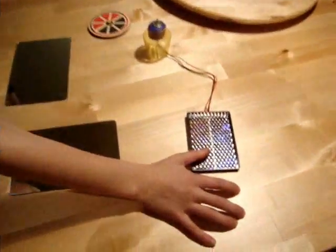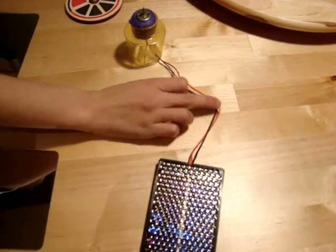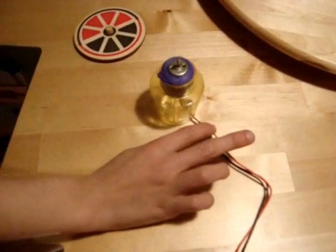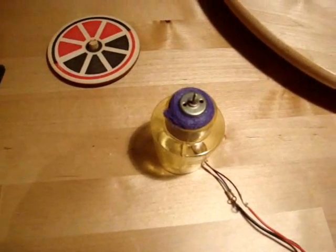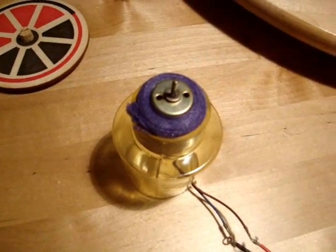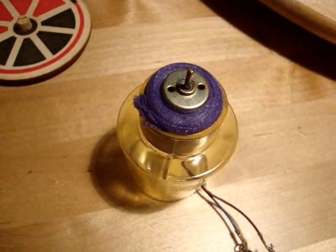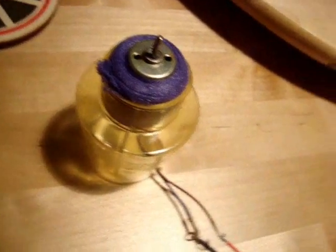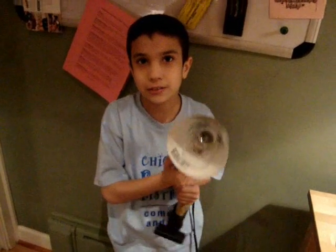These are my materials. This is a solar panel. These are wires that connect to other wires, and the wires connect to a motor. The motor is wrapped in athletic tape and it is in a bottle for balance. This wheel shows how fast the motor is spinning. I am also holding this lamp, and this is going to be a pretend sun.